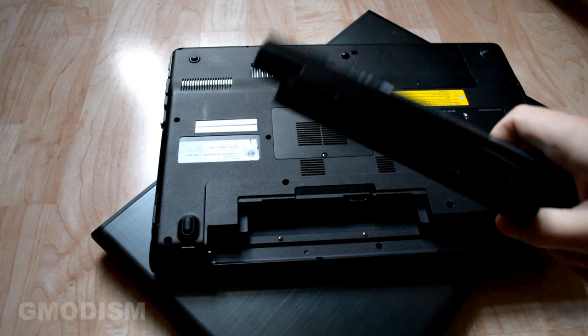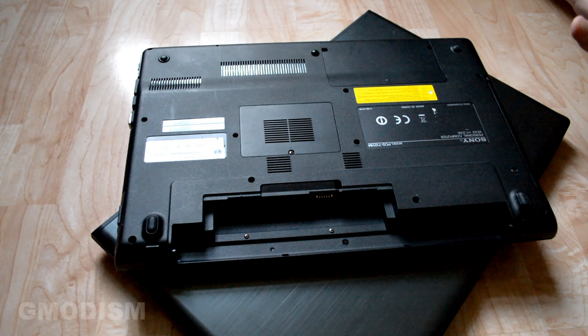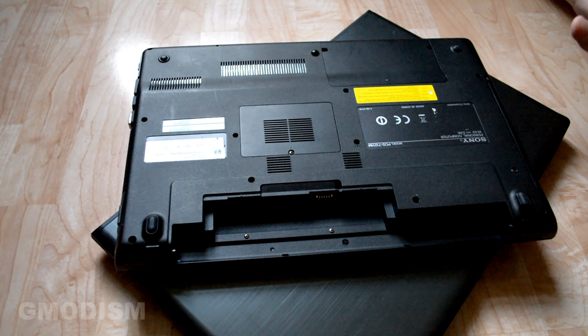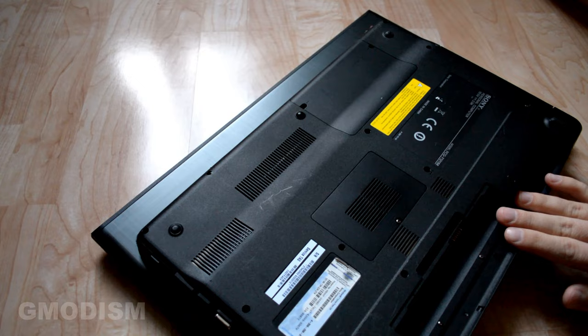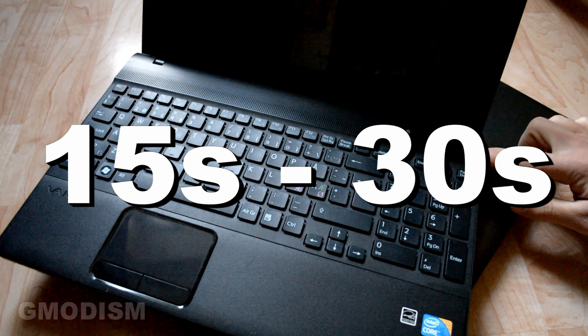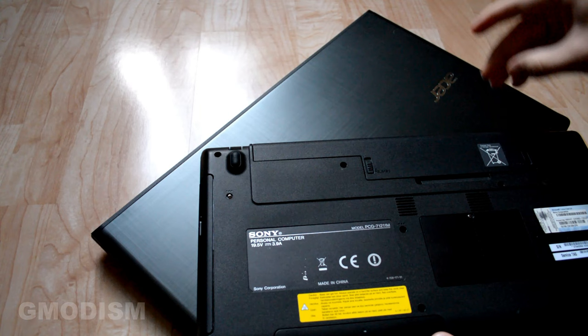However, computers that are a little bit older have a removable battery instead and do not have a reset hole. So in order to reset this computer, you just take out the battery. Now with the battery completely removed, we can reset it by using the power button — flip the computer around, find the power button, and hold it in for 15 to 30 seconds. 15 seconds is usually enough but some computers require 30. Now we can just put the battery back in and we should be able to charge the battery normally again.